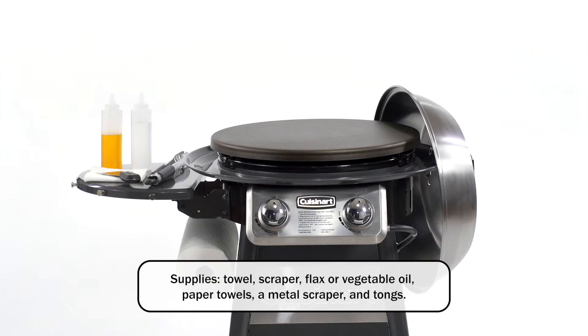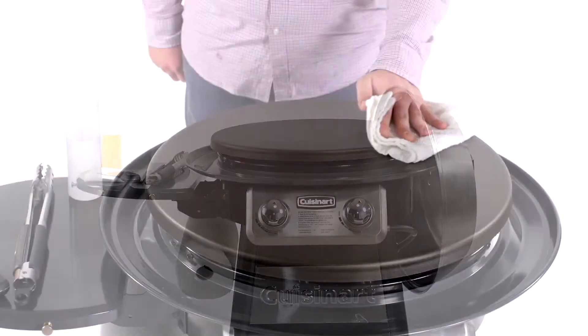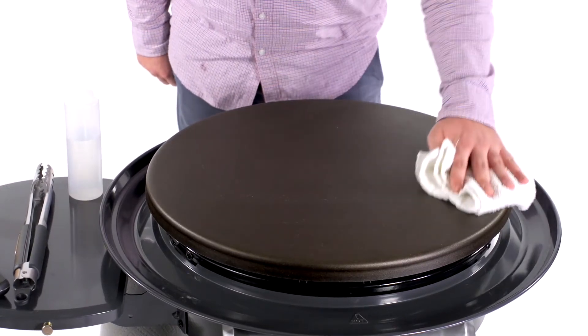These are the supplies you will need to season your griddle. First, wipe down your griddle with a damp towel.